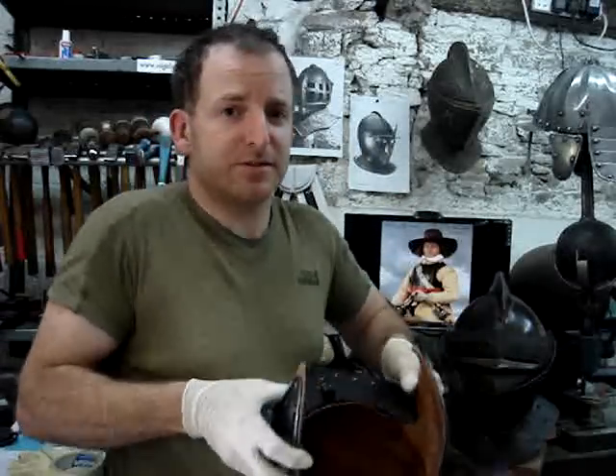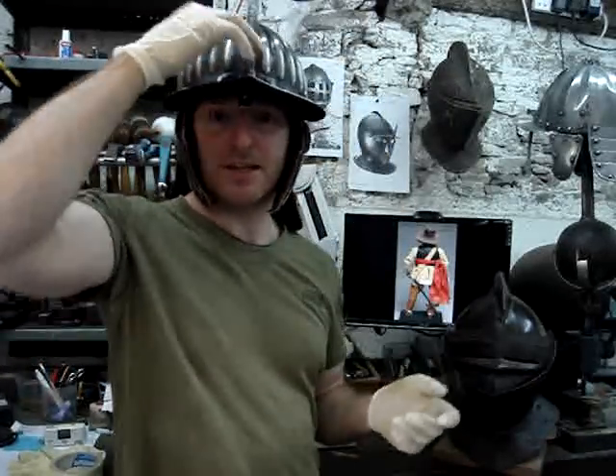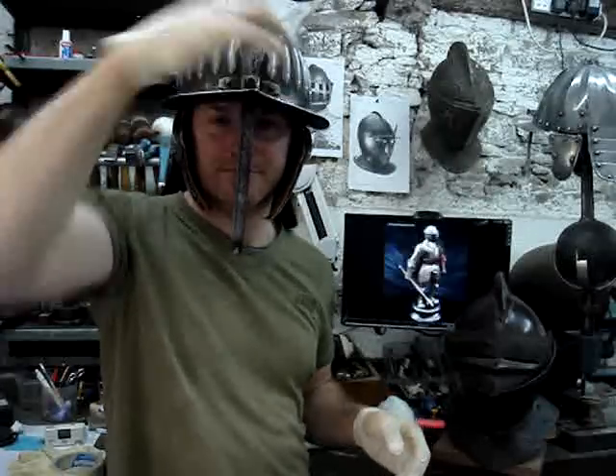The helmet weighs about two kilos or five pounds thereabouts. If you'd like one yourself, have a look on the website. Thanks a lot.